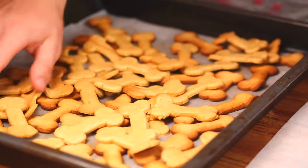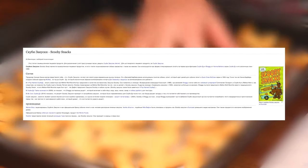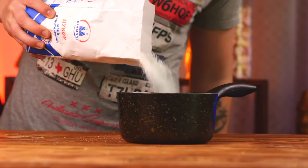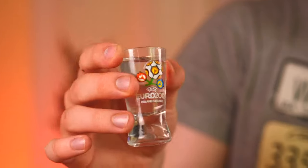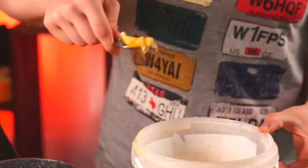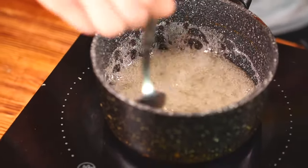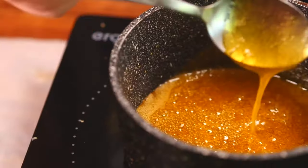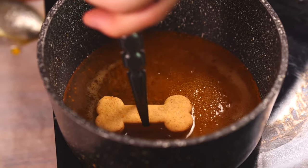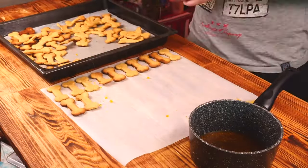It would seem that our Scooby-Doo snacks are ready, but no. If we dig deeper and go onto Wikipedia, we can see that producer William Hanna always imagined that Scooby Snacks were cookies with caramel. So let's cook up this caramel. Pour a cup of sugar into a saucepan, also a cup of water, a couple of drops of lemon juice, and literally a teaspoon of honey. Put all this on to heat up. When the caramel boils, keep stirring without breaking. When we are left with a golden color like this, the caramel is ready. We lower each cookie halfway into the caramel so that it sticks from below, and leave to dry on a sheet of parchment. We do this with all of the cookies until they're ready.